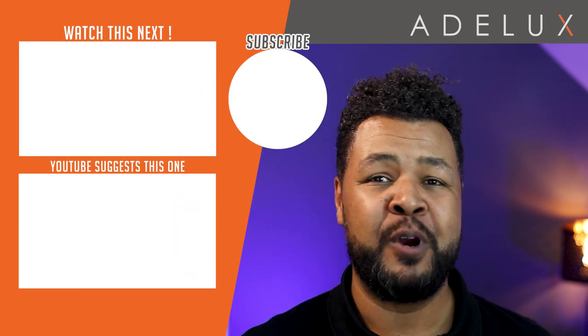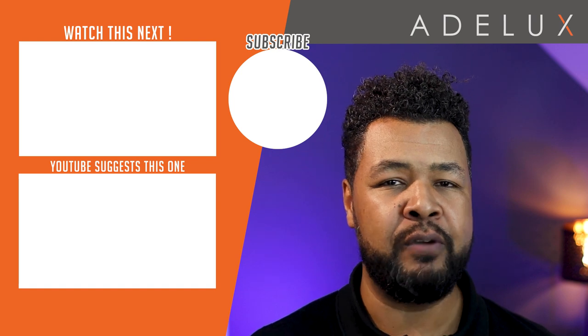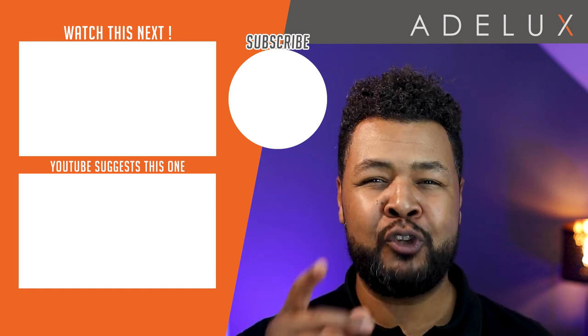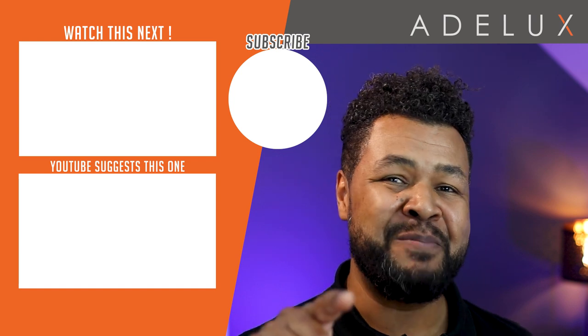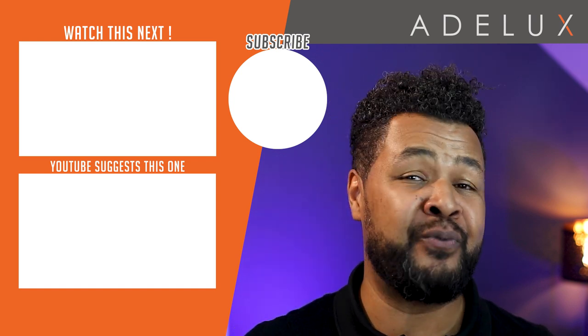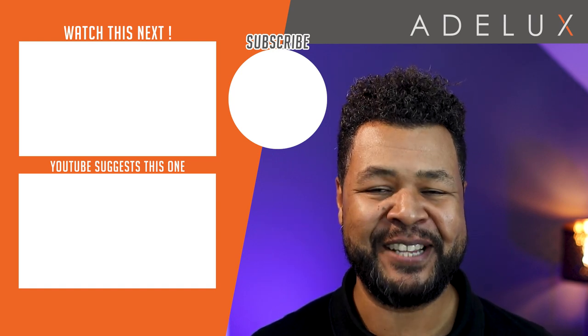There you have it — how to install the new Lutron Sivoia QS Triathlon wood blinds. I hope you found this tutorial useful. If you have any questions, please let me know in the comment section below. Remember to check out part 2 where we learn to integrate those wireless wood blinds with Lutron Ratto Select. Don't forget to like and subscribe to the Adelux YouTube channel so you'll be updated when the next video is released. Thank you very much, good luck, and talk to you again on the next tutorial.